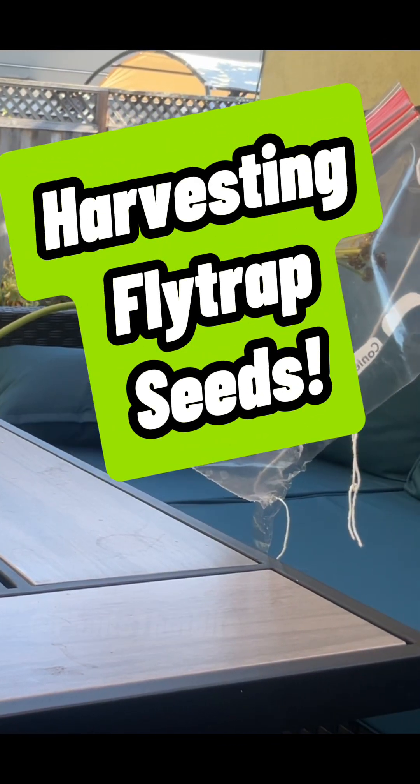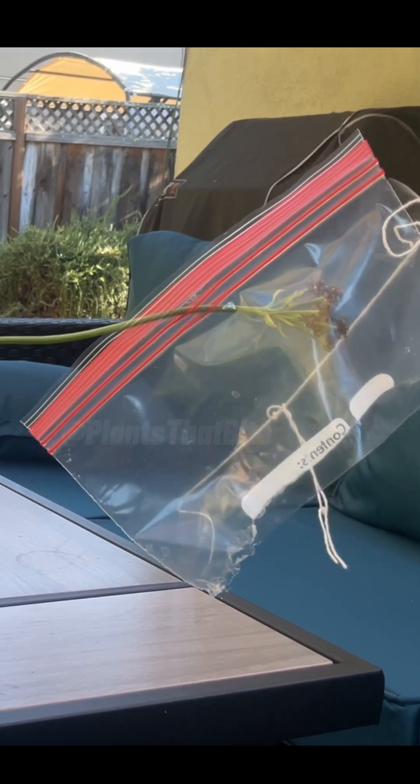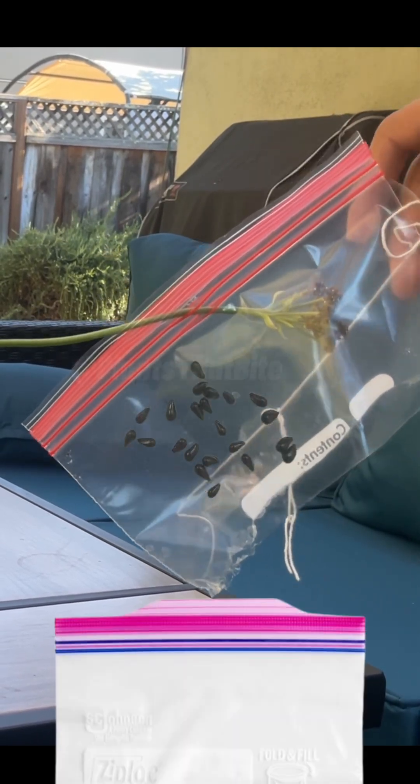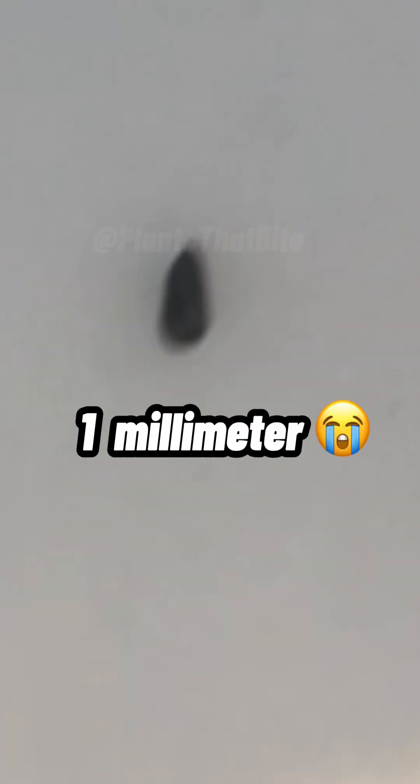Hey everyone! Today we are going to harvest my Venus Flytrap seeds. Now you may be wondering why I have a Ziploc bag on the flower. I put it there so in case any seeds fell out, I wouldn't lose them. Just a reminder, these seeds are literally just a millimeter long.